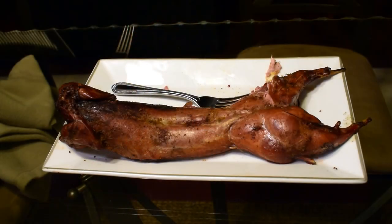Welcome to Light Em Up Outdoors. Today we're going to be making barbecued rabbit, so stay tuned.